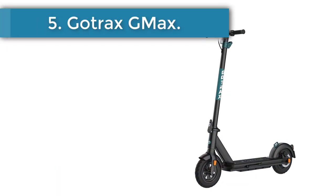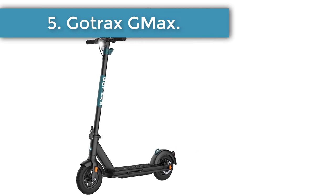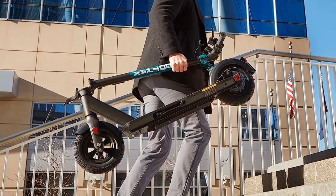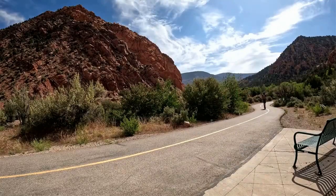Number 5: GoTrax Gmax. The GoTrax Gmax has a longer range than most other e-scooters on the market, making it a good choice for those who plan to commute or travel long distances. Weighing in at over 43 pounds, this is a heavier and more expensive model than other commuter-friendly options.